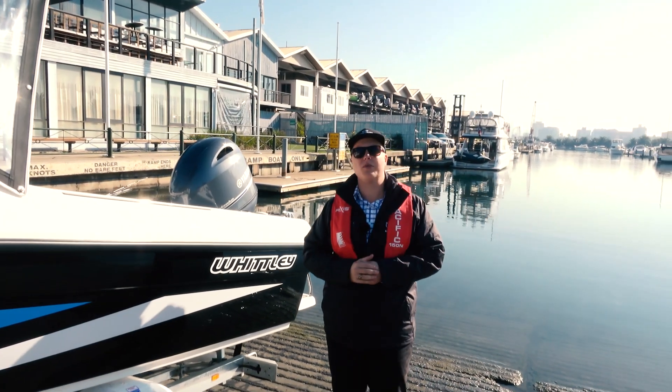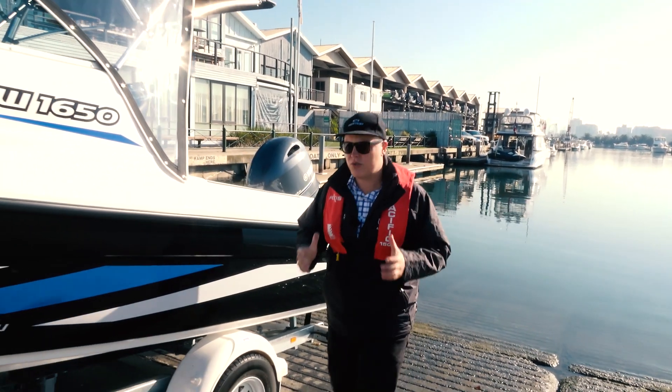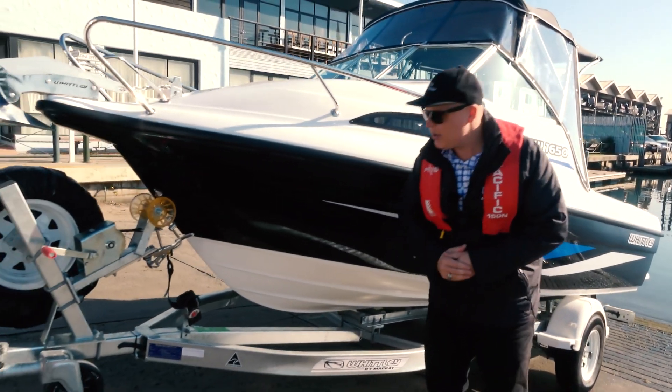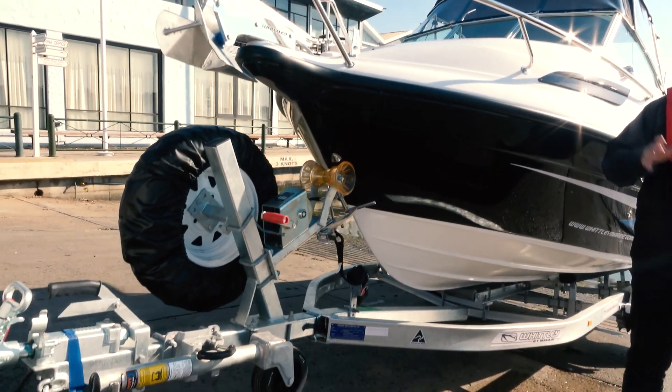All our boats, as with all Whitley boats, are made locally in Melbourne. This is a fibreglass hull — nice and strong and tough. It's a high-quality Mackay trailer, obviously made locally as well. There's an Elko winch on the front, a spare wheel, and it's a mechanically braked trailer.